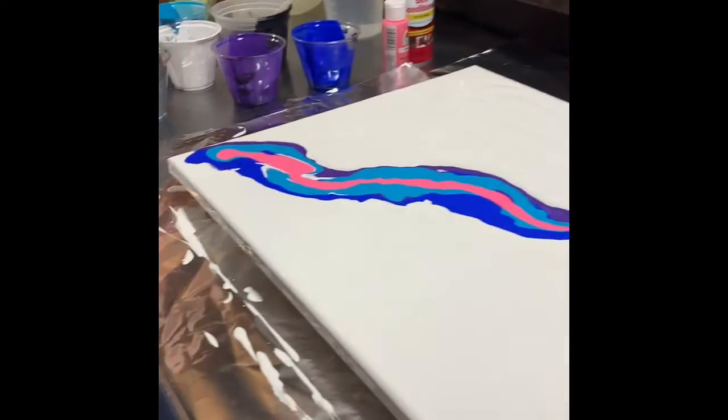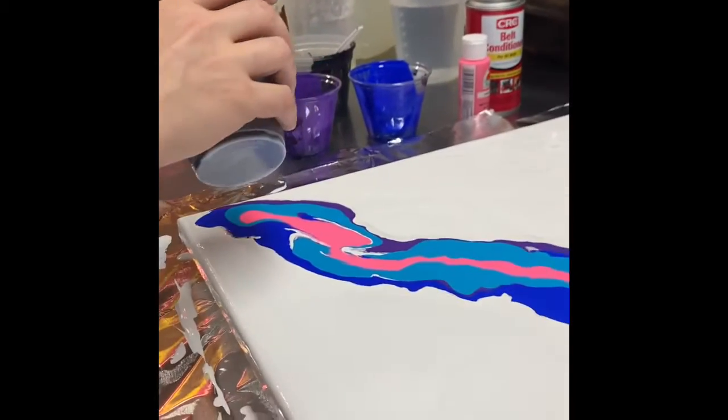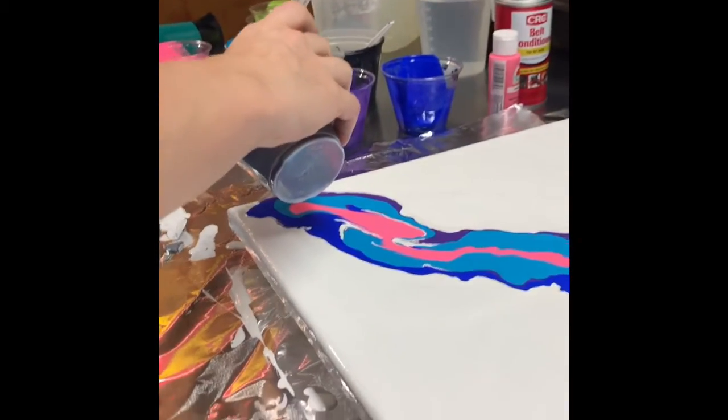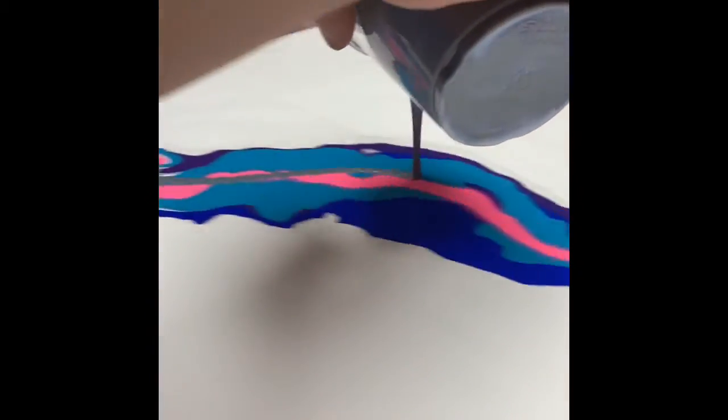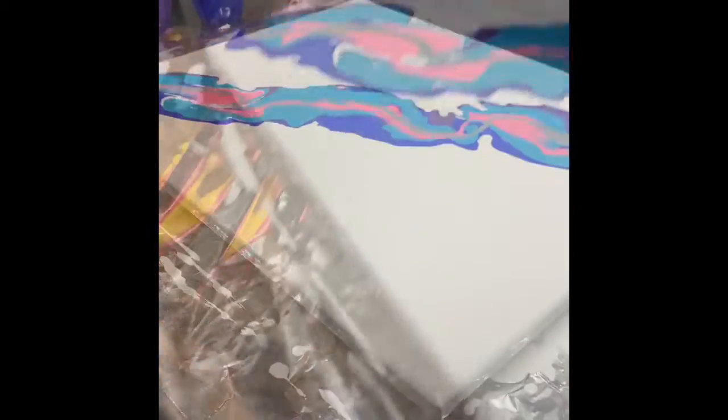My metallic I'm going to put on last. So if you choose a silver or gold, you're going to want to put that on at the top.